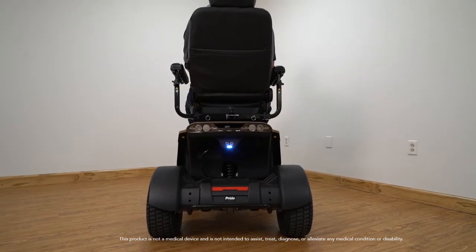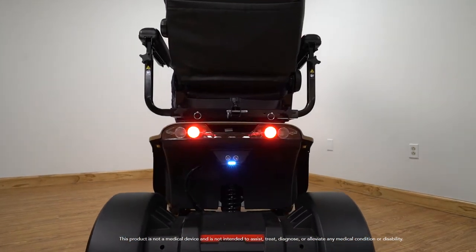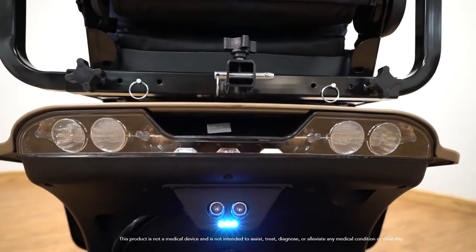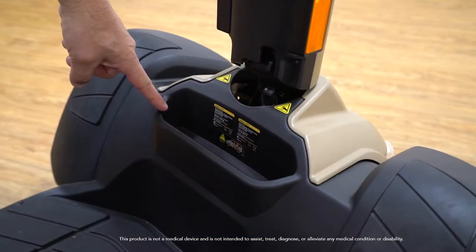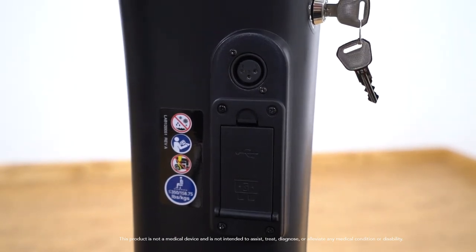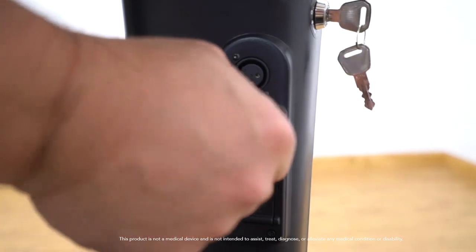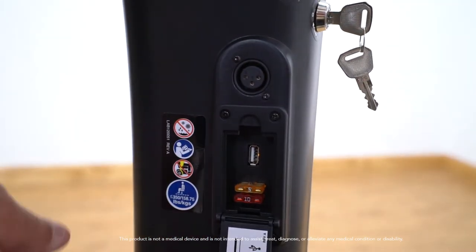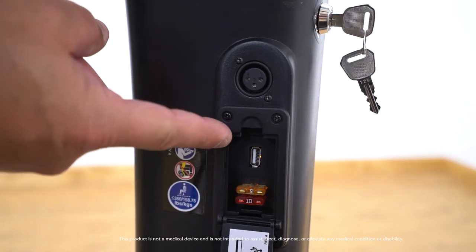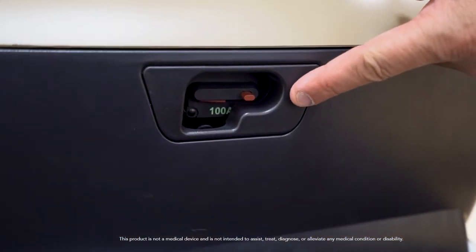The Wrangler also comes equipped with a backup sensor — first in the industry — with reverse lights. The sensor will alert you when you get too close to an object while going in reverse. There is also a storage compartment at the bottom of the tiller. The Wrangler has an onboard charging port located on the tiller. The fuse panel is located underneath the charging port. You will also find a USB charging port for small devices such as tablets and cell phones. On the battery box there is a circuit breaker with reset button.